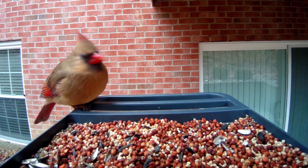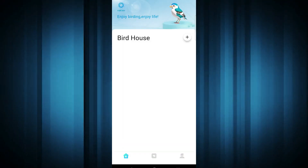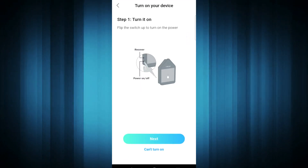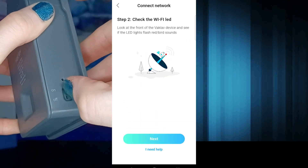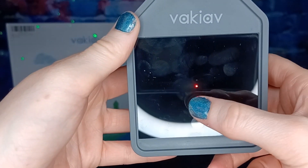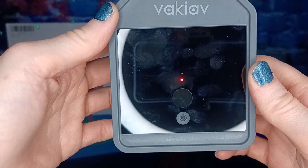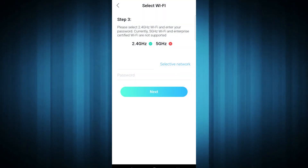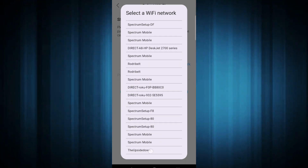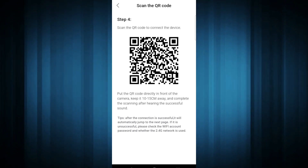The best part about this bird feeder is being able to watch live footage from your phone. So we synced it to our Wi-Fi by going into the app, tapping the plus icon, and flipping on the power switch. You'll notice a bird chirping sound and a red light flashing on the front of the camera letting you know it's ready to be connected to Wi-Fi. After that we tapped next, entered the network name and password, and scanned the QR code by holding the camera directly in front of it.